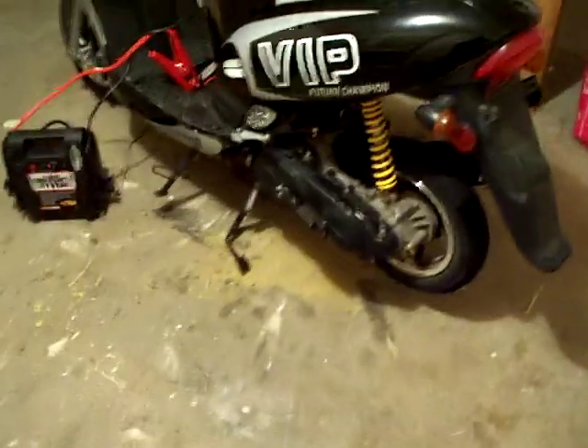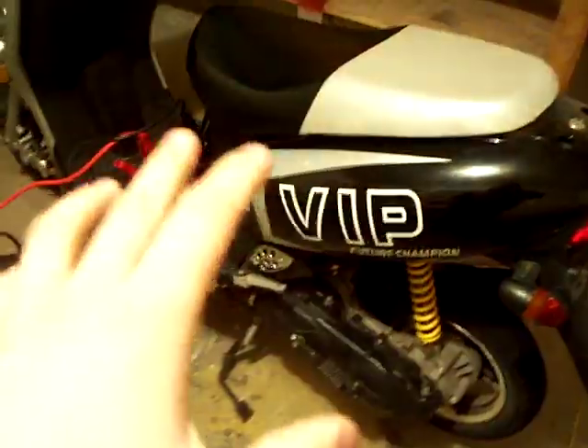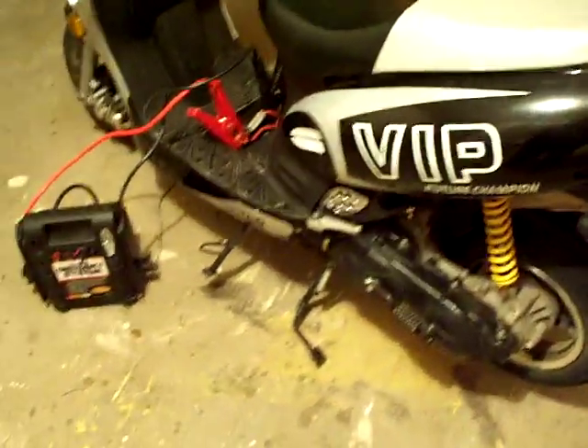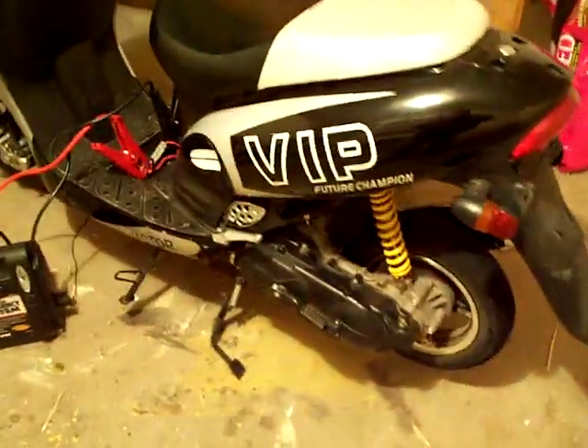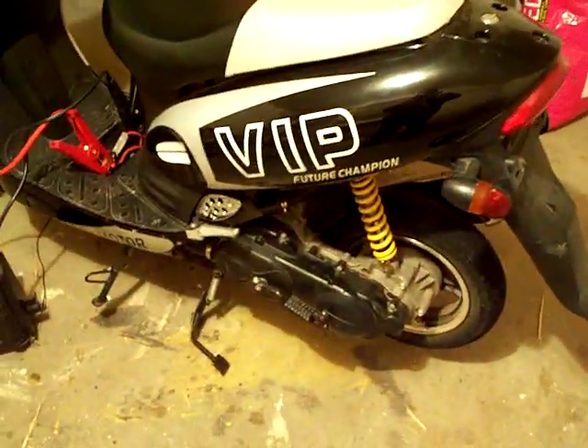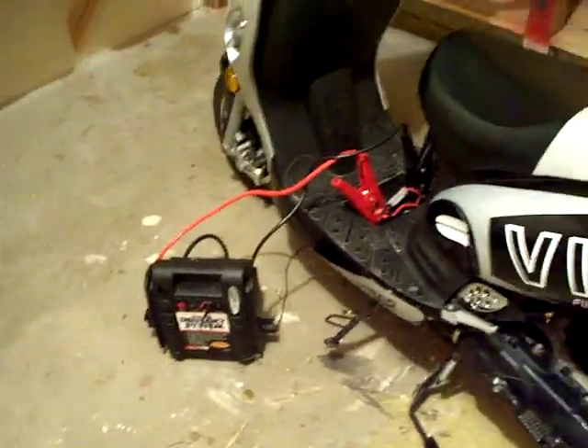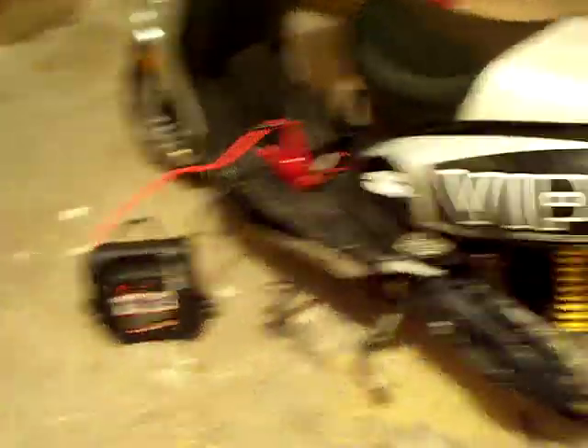I got the bike in September of 2008 — it was a 2008 model. It's a Sun L, if you guys know it — it is Chinese. I drove it all the way through winter, and at one point the battery wouldn't start it up so I kick started it and broke the casing — you can see the crack right across there and down there. I also broke the air filter with a big crack in it, but that's gone now, replaced with an aftermarket one.